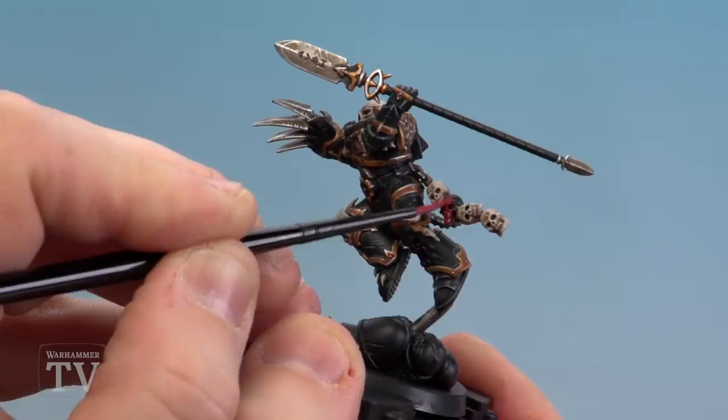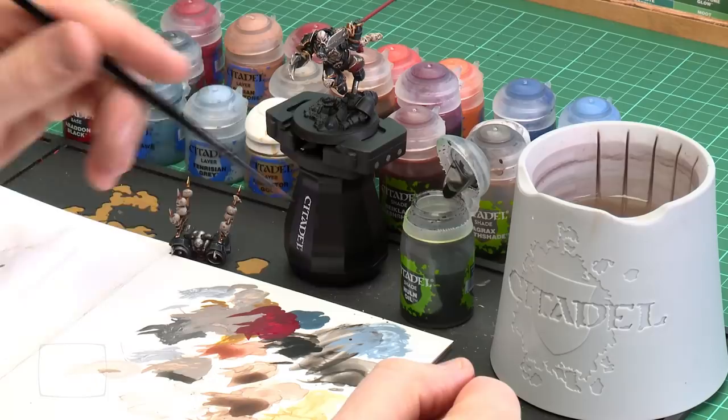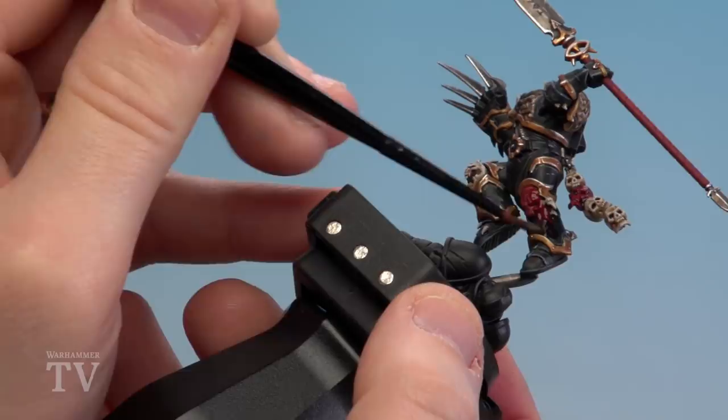With those red details now base coated, we're going to apply a shade of Nuln Oil. This will really darken down those colours and give it a dark burgundy kind of feel. If you feel the need to tidy up after you can just do a little bit of Khorne Red. Apply it over the skull detail and let it sink into the recesses so it really darkens down. On his greave with the skull design, you can pull a little bit more around the edges to give a nice blend between the black and the red — do a couple of coats to increase that blend if needed.